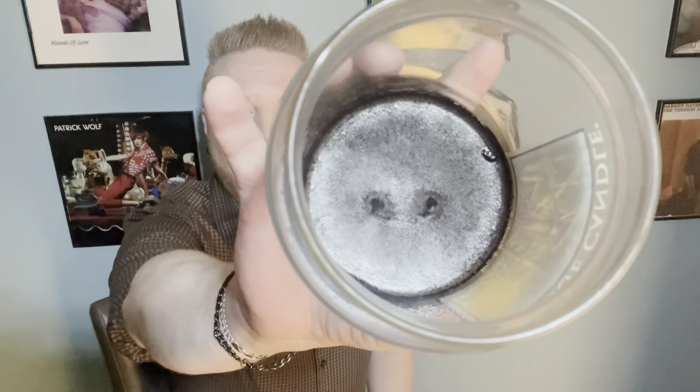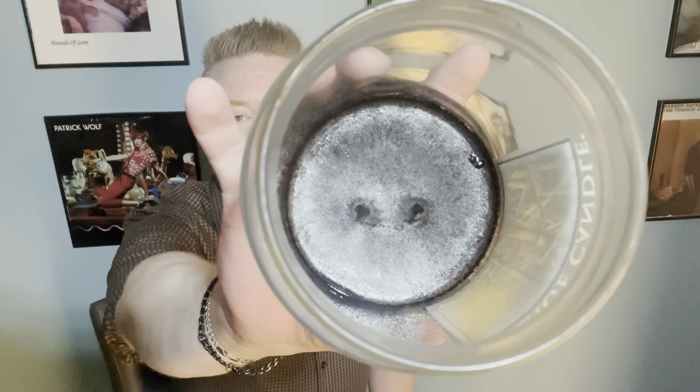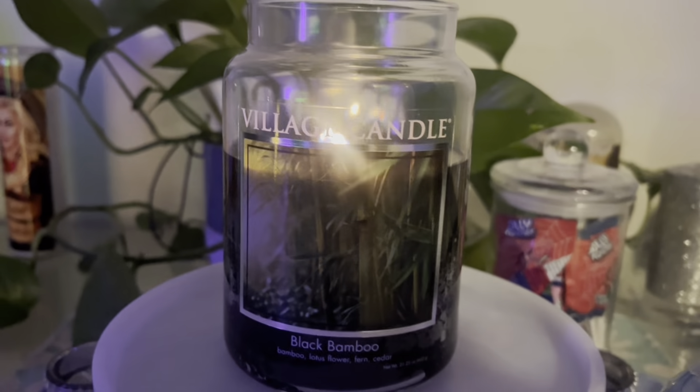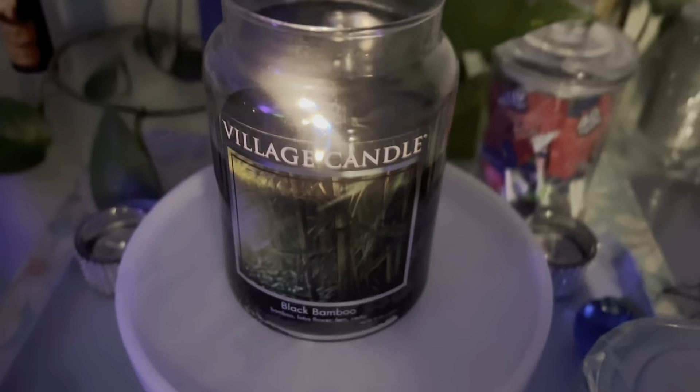I like these apothecary jar candles from Village. They have their good points and their bad points and we're going to get into all of that. This candle is 21.25 ounces. It's got two cotton wicks on it. They say you should not trim these wicks, and I will back that up — you never want to trim wicks on a Village Candle. It's a 170-hour burn time and I can attest to the fact that these candles last an extremely long time.